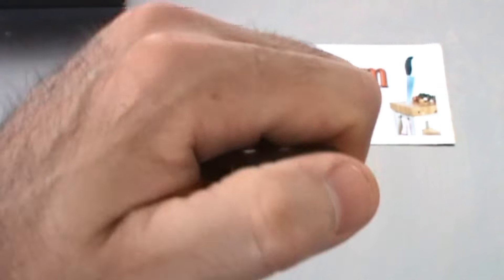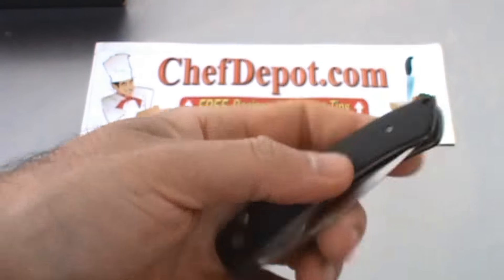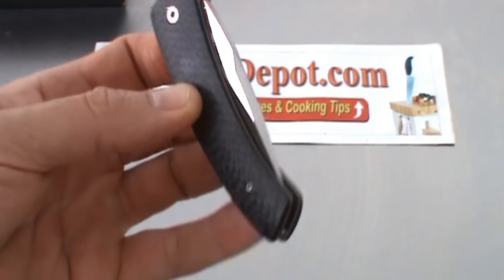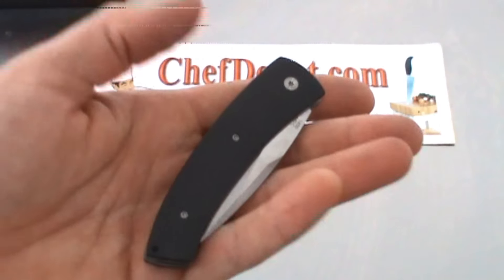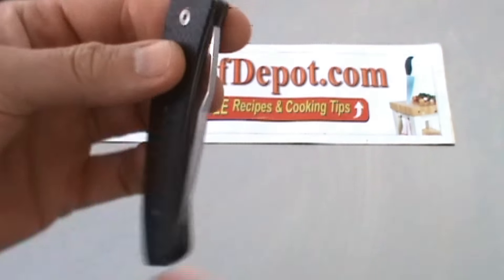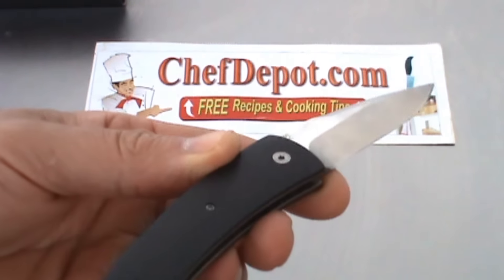It's a very small, easily concealable knife — good for suit and tie, shorts, or everyday carry, whatever you want. It only weighs 2.5 ounces, has a 3-inch blade, 7 inches overall length, and locks in place very nicely.